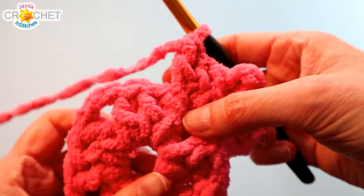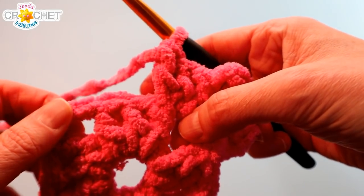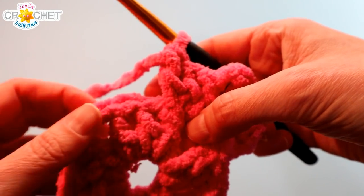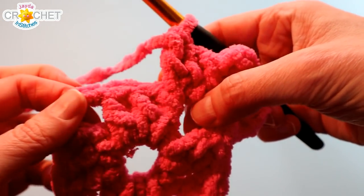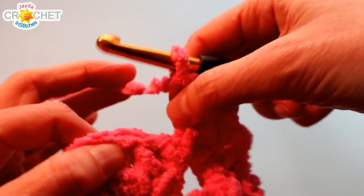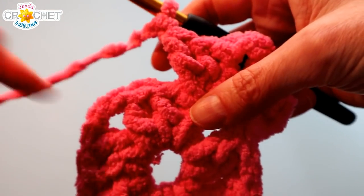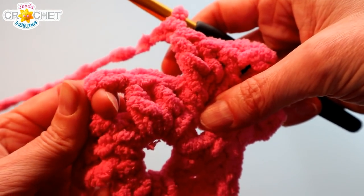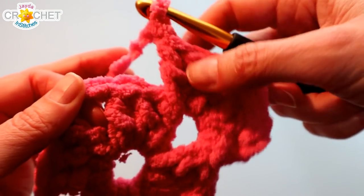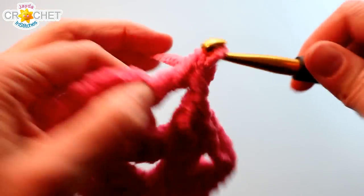From here on out, every row as you're working across your sides you're going to have to hop over a shell before you get to the next space — whether it's a corner space or just a space between shells. As you're hopping over a shell from the previous row, you're just going to chain one. That gives you some breathing room to work a big fat shell into in successive rows. The next space you come to is a chain two corner space, so we do the same thing: shell, chain two, shell — or three double crochet, chain two, three double crochet.